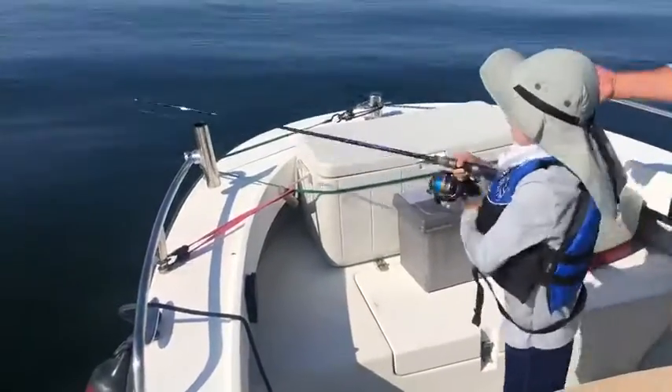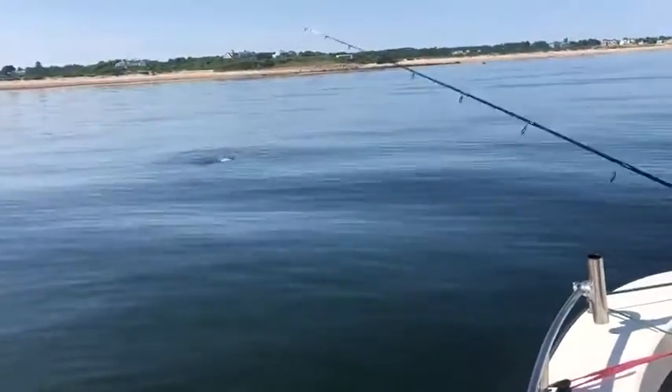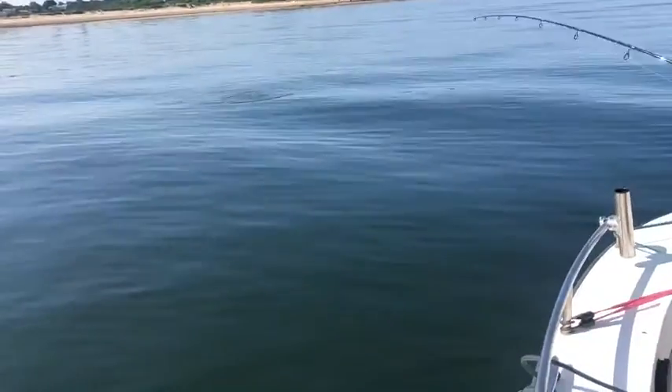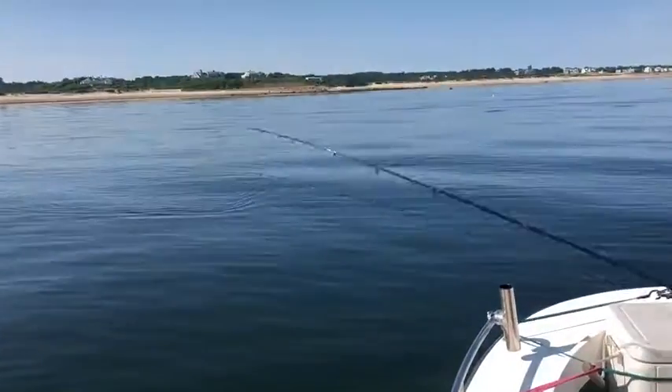This big striper will come up and whack Rice. Here he comes. Keep reeling. It's hard work, isn't it? That's just a bunker.